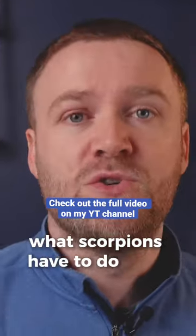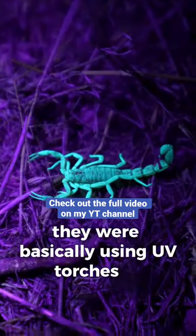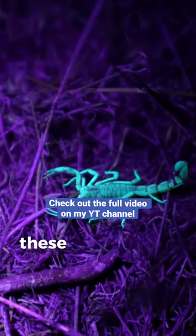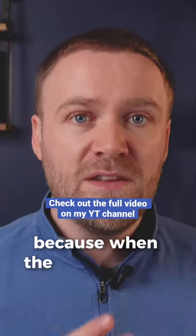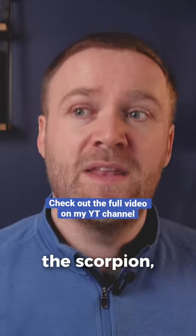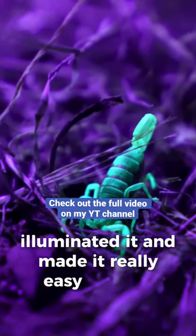Now you're probably wondering what scorpions have to do with golf. Well, what they were doing was using UV torches to identify these scorpions in dark and low-lit conditions, because when the UV light was shone over the scorpion it illuminated it and made it really easy to spot.